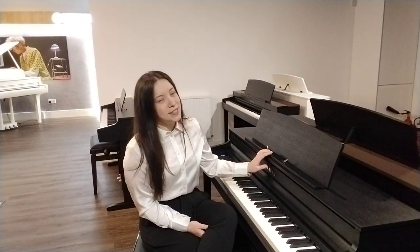What I'd like to show you today is Kawai's CA401 digital piano. This one is finished in satin black, but it is also available in other finishes — rosewood and satin white. The piano stands at 91.5 centimetres high by 136 centimetres in width and 48.5 centimetres in depth.